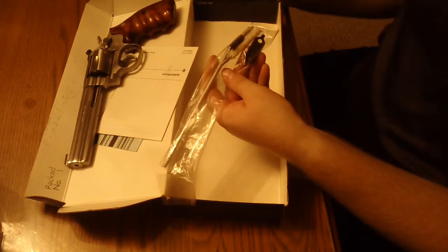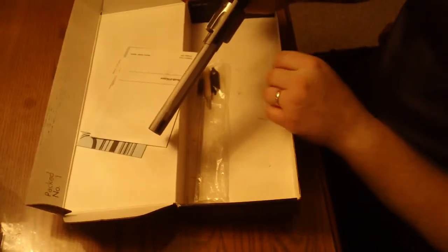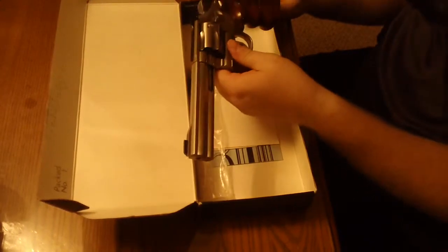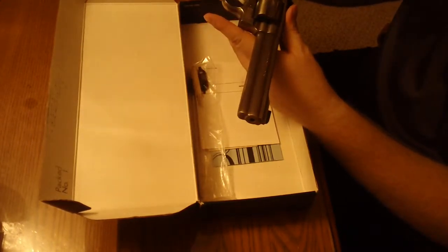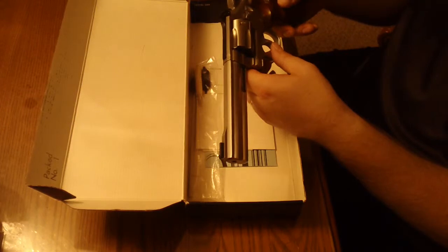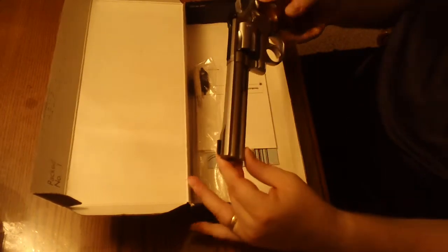Two different size blades for windage and elevation. This is what you would see when you unbox the gun from this vintage. This one is in really good shape — it's becoming a collector's item now, and it's in relatively high demand. They get quite high prices for these now on GunBroker and other internet auction sites.